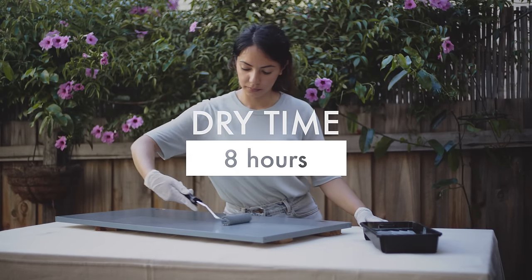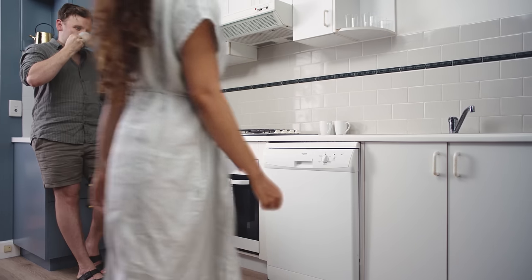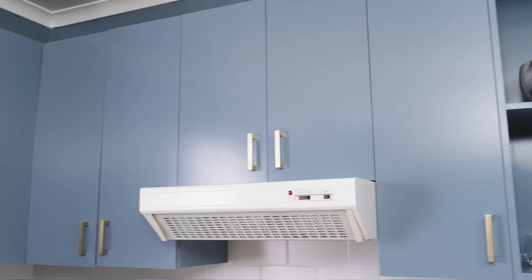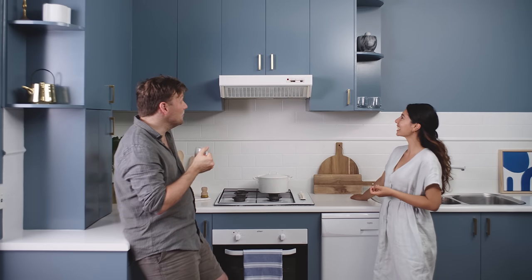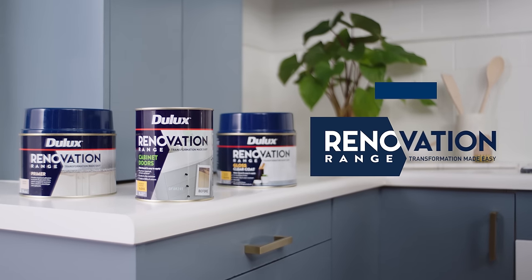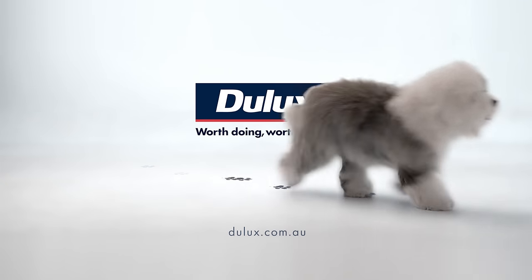Apply two or more coats. A change is as good as a holiday. For more information, visit our website where you can ask questions on our live chat. Like a brand new kitchen at a fraction of the cost — Dulux Renovation Range Cabinet Doors. Worth doing. Worth Dulux.